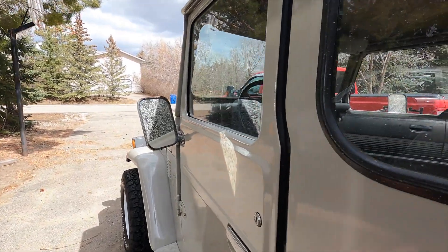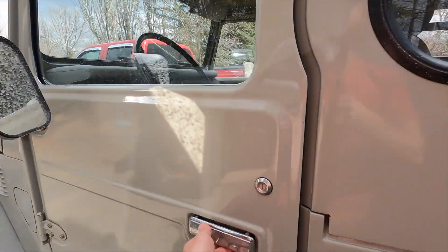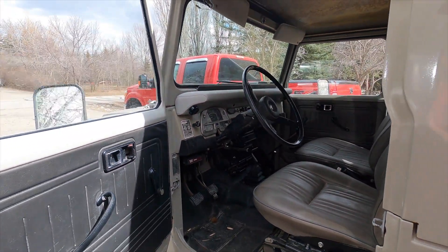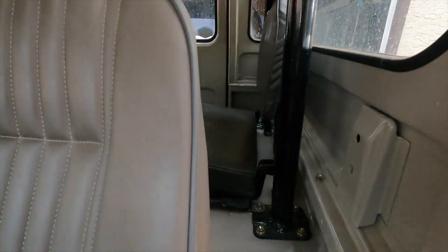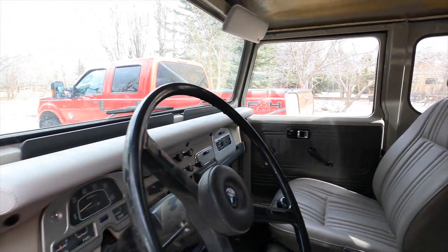I'm going to do an oil change and check everything out. Since I built this thing I haven't tightened anything, so I need to go over and re-tighten everything. This thing needs a good going over — everything needs to be checked, even the roof. Look at that, the roof isn't even fully bolted in. Yeah, this truck still needs a few things.